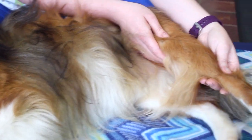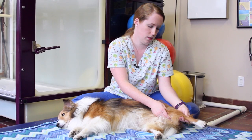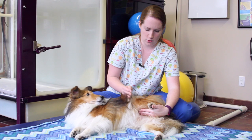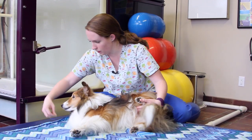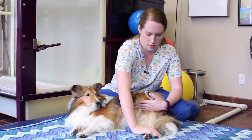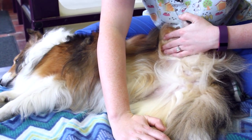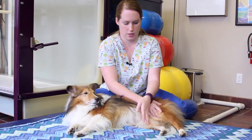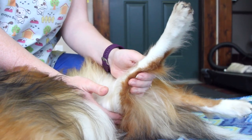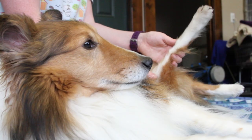Then we're going to do that same motion caudally, which means towards the rear, holding for a count of 10. Then we're going to go back to the tuck stretch, but this one is informally called the fire hydrant stretch. We're going to make sure the bottom limb is flat — it may be helpful to put a very light hand pressure there — and open the hip away from the center of the body, somewhat like a page of a book. Then for the opposite stretch, we grab the bottom limb above the knee, supporting the limb fully, and bring it gently across the dog's body. This is an adduction stretch.